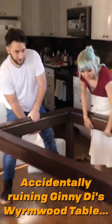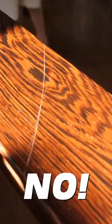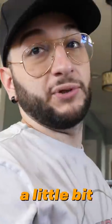And over! Look at that! Oh no! We fucked up a little bit yesterday making this table.